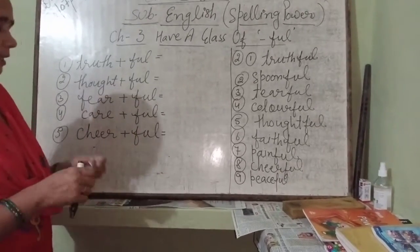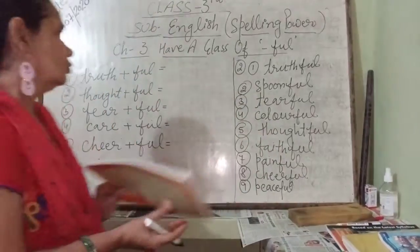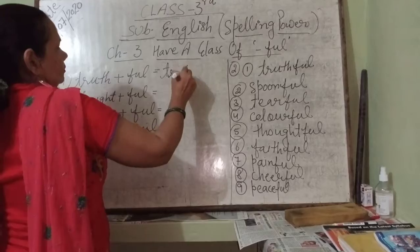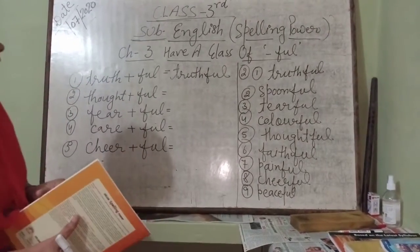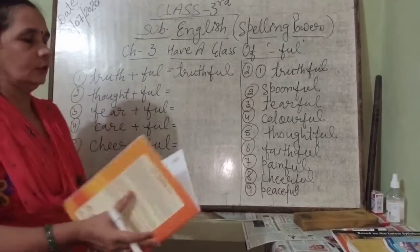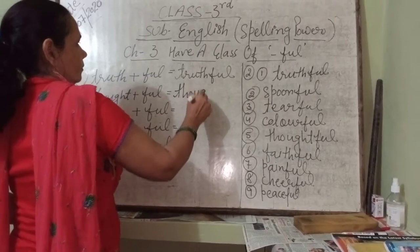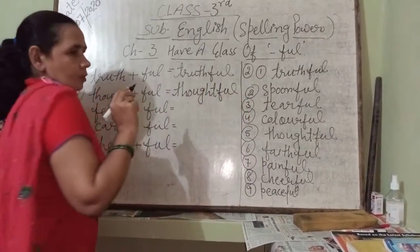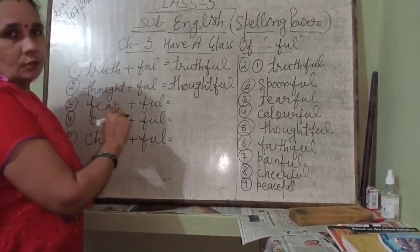Your first word is truth plus full — that is, truthful. Next is thought plus full — that is, thoughtful. Very simple. Fear plus full — fearful.